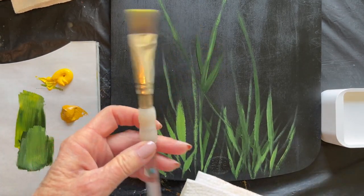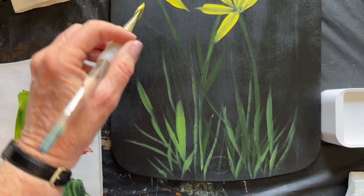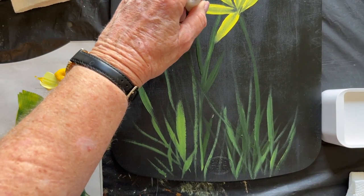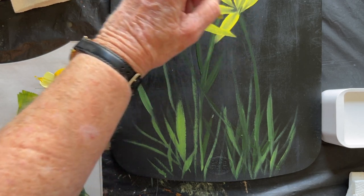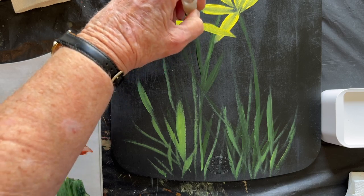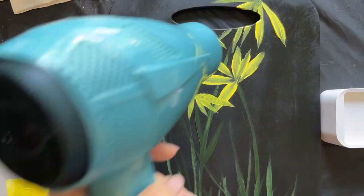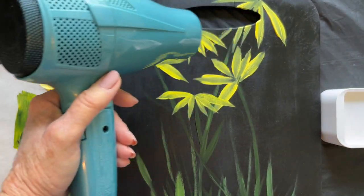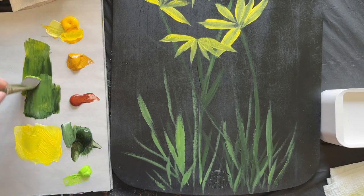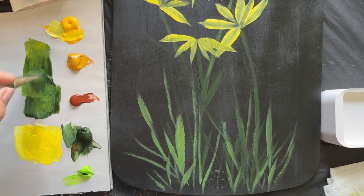Here I'm using the small Royal Langnickel for the petals, and I work from the inside out. But you could easily go from the outside in — you will get a different petal look, but it still will work. I'm going to dry this off and then move ahead and paint some more green stuff.